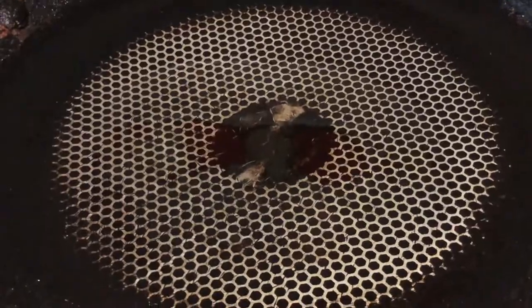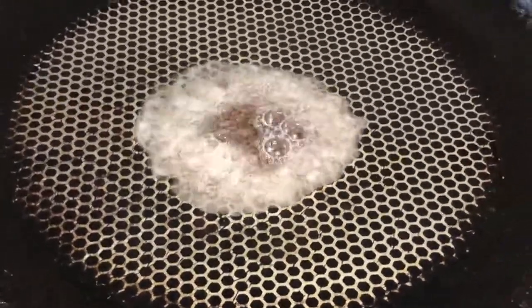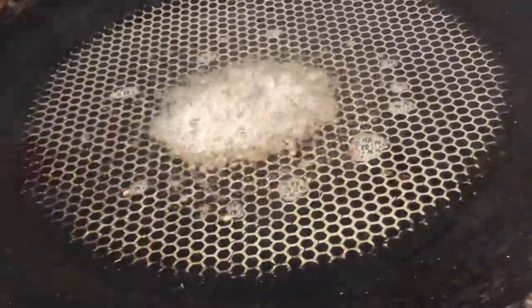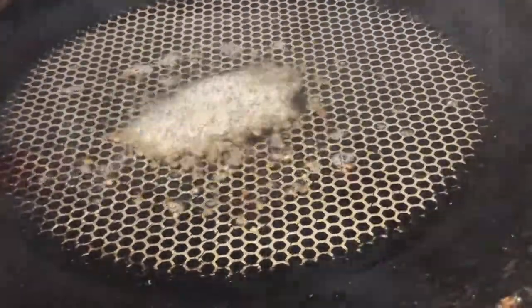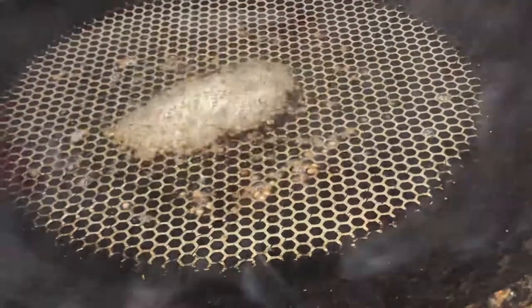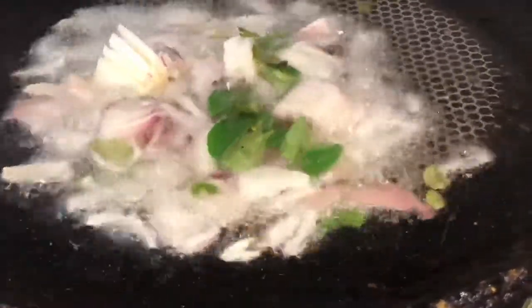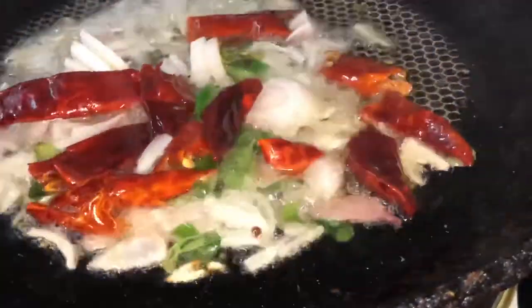If you want to use oil, you can add a little bit of oil. It will be a special dish. I will fry it and add a little sauce.